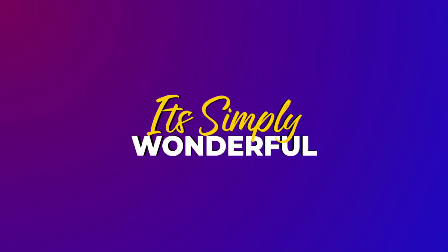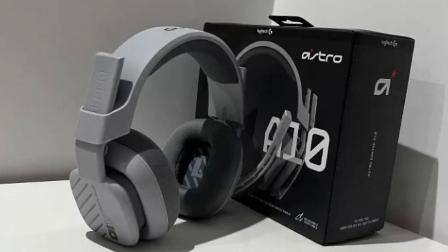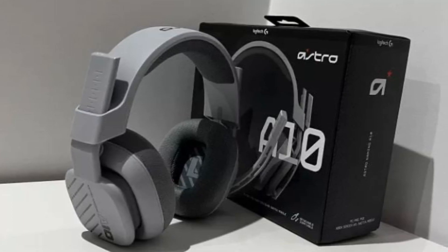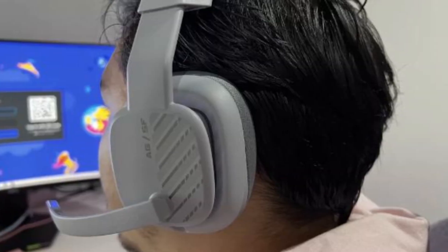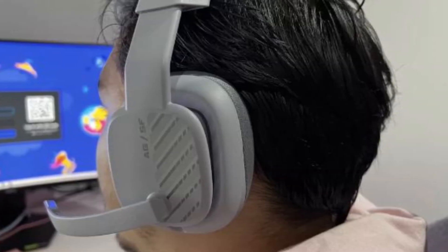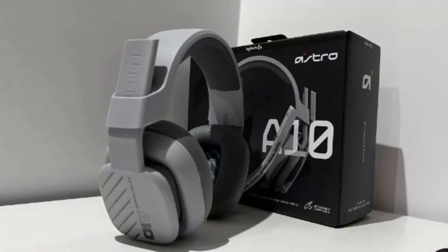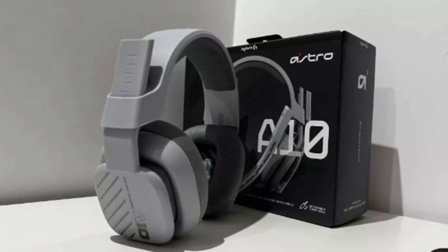This is the Astro A10 Gen 2 Wired Gaming Headset Review. Logitech's new Astro A10 Gen 2 is a solid addition to our growing list of top budget gaming headsets. It is a great headset that is extremely comfortable to wear for extended periods of time. While it may not have the best microphone and its lack of surround sound is disappointing, it provides a great deal for a reasonable price.